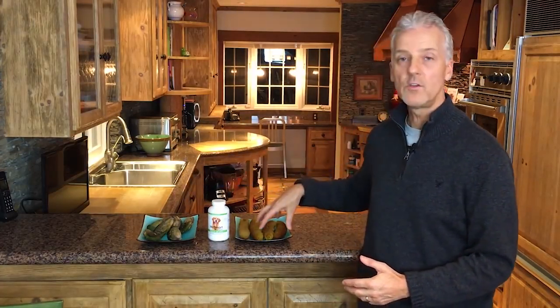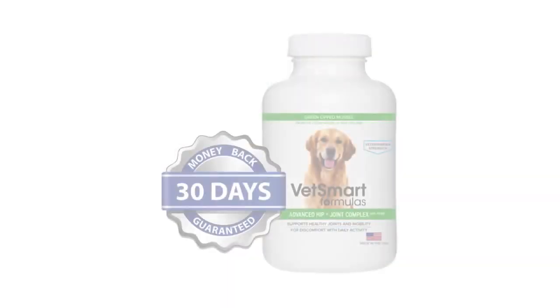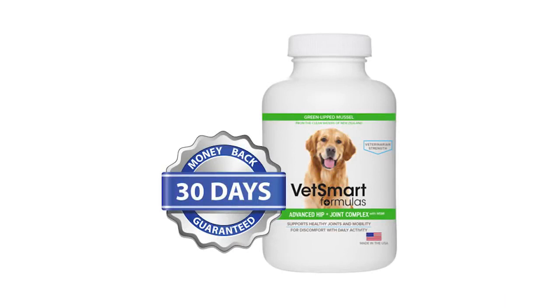When you mix these two powerful agents together — the green-lipped mussel and the sea cucumber — and we also mix it with MSM, which is great for lubricating the joints, and glucosamine, which helps fight arthritis and joint pain as well, and we mix that with vitamin C and vitamin E, you get our powerful veterinarian-strength solution for joint pain and arthritis.